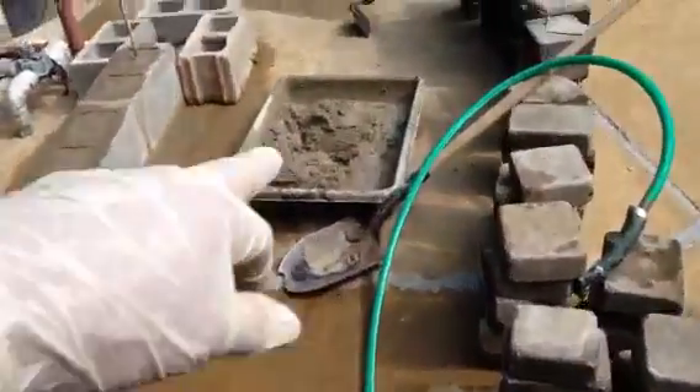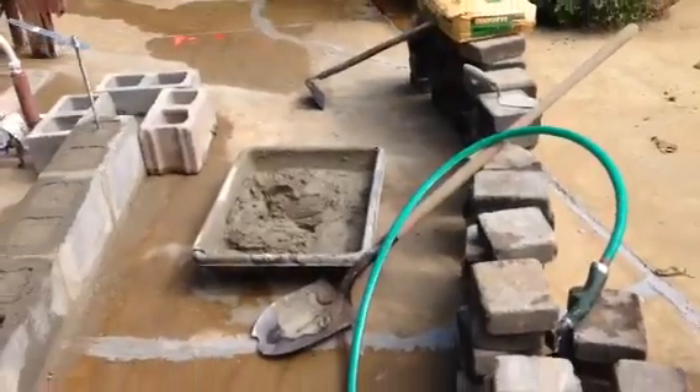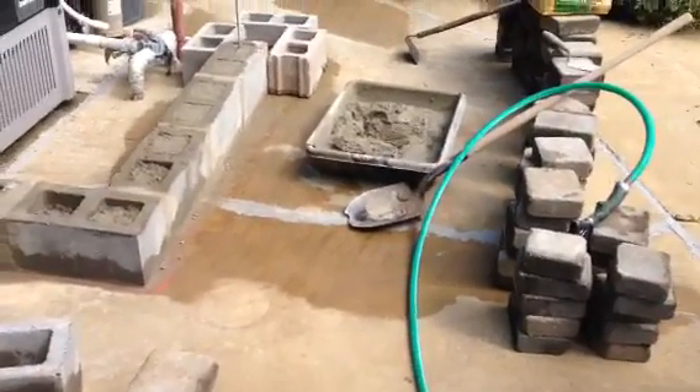Some of you can do this and you just don't know you can — now you know you can. When you're done, take water and rinse off your tools. If you don't, the mortar will cake up on them and next time you use them it'll be hard. All right, that's it — my friends, Jesus loves you.